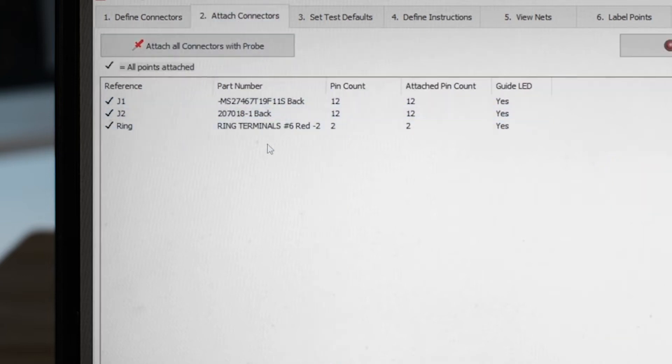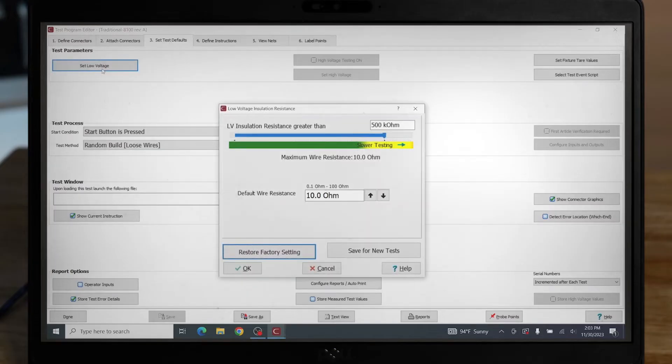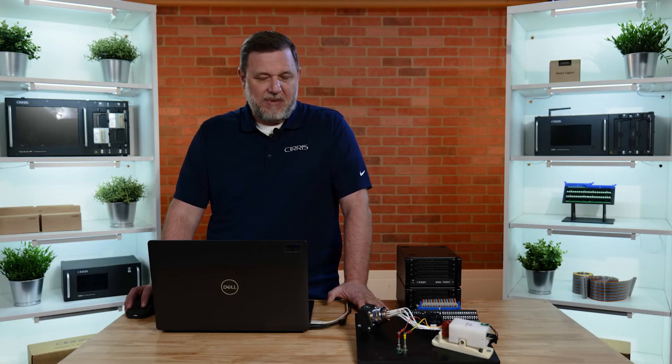Tab two is where we will be able to assign the system test points to the connectors. If we are using smart lights, we can also assign them here. Tab three, Set Test Defaults, is where we can set our test program defaults. We have the ability to set our low voltage connection resistance and our installation resistance settings, and we can also change to a different test method if desired.